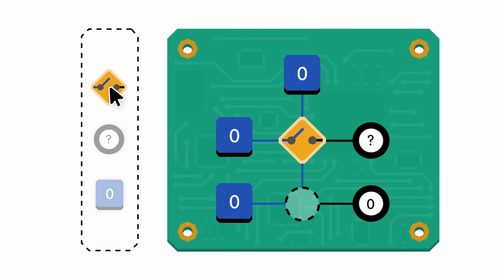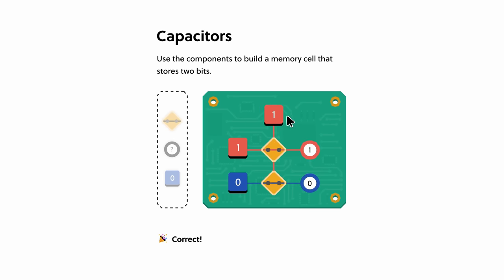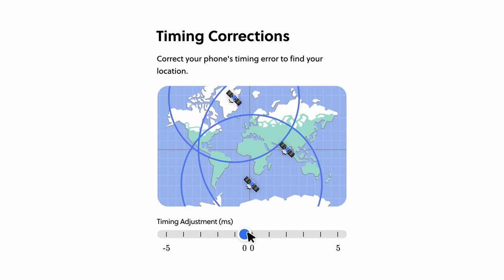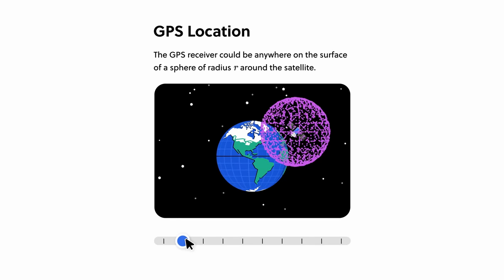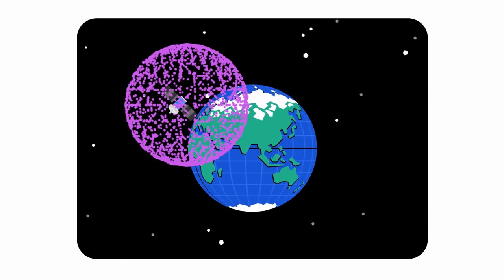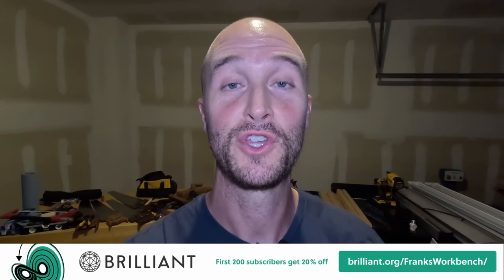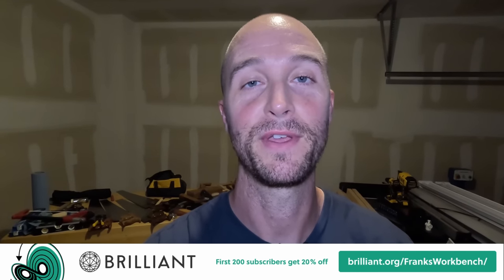Whether clamping miters, woodworking, or doing anything else, the most successful people have one thing in common: they're continually learning new things. Brilliant is the best way to learn about math, data science, and computer science interactively. Brilliant.org is the sponsor of today's video. Check out some of these clips from the How Technology Works course — this is what I used to learn how to craft a perfect password that won't get cracked. All the courses are customized to your skill level. To try everything Brilliant has to offer free for a full 30 days, go to brilliant.org/franksworkbench. The first 200 of you will get 20% off Brilliant's annual premium subscription.